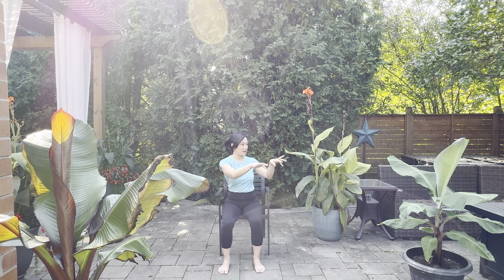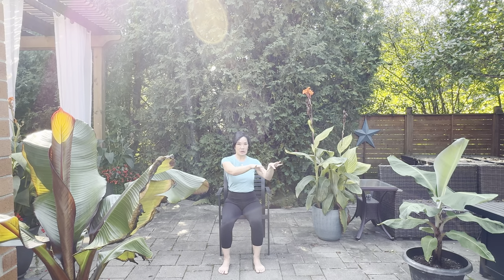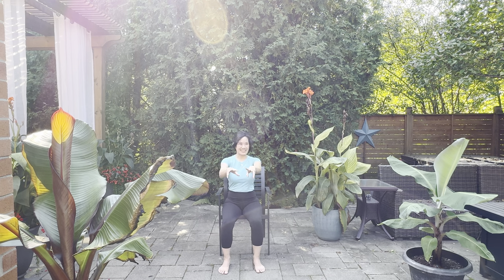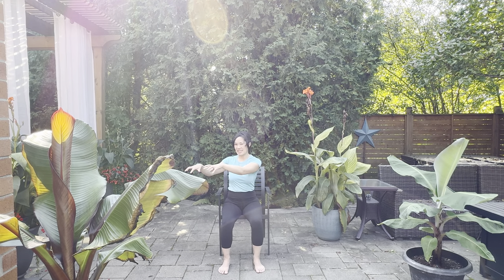Shake out the wrists. Let's go ahead and pretend we're playing an imaginary piano in front of us — all the way across. Keep on going, keep on breathing. Imagine it's a very big, heavy grand piano, so you're working pretty hard and pressing into those keys. Now shake it out and breathe.